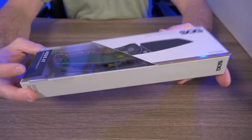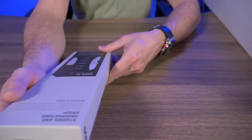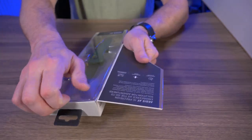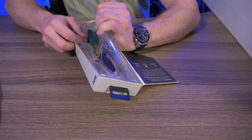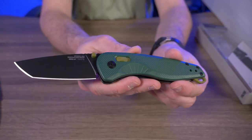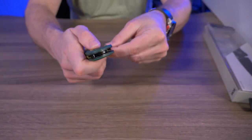Now we're talking — the SOG Aegis AT. It's an assisted opening folding knife with a Tanto style blade. The Aegis AT features Cryo D2 steel, an XR lock, an ambidextrous spine-mounted safety, durable textured GRN grip, and a reversible pocket clip with a large lanyard loop. It came in a nice magnetic box. SOG's XR lock here is a version of Benchmade's Axis lock. Let's check out the assisted action — this is nice.